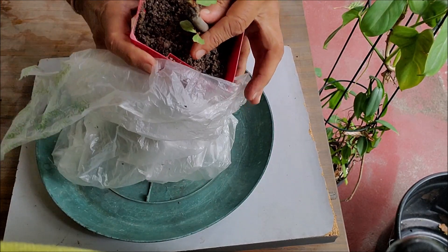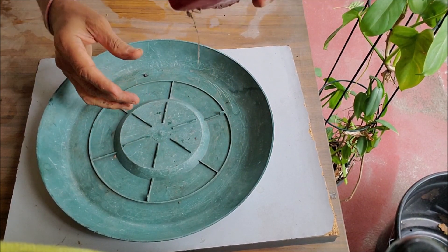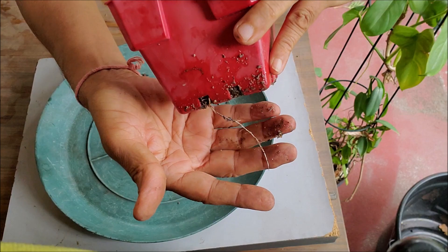My cutting started to grow leaves in 6 weeks, but I continued it in the bag for a few more weeks. After 12 weeks, the cutting has grown new leaves and strong roots.